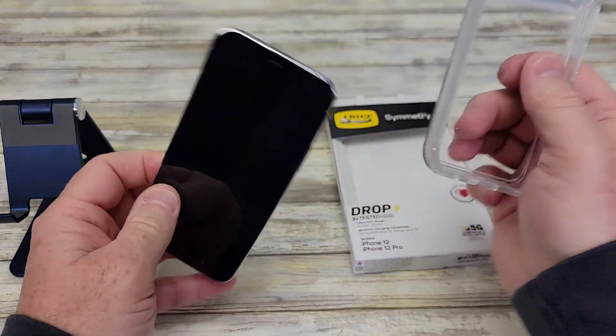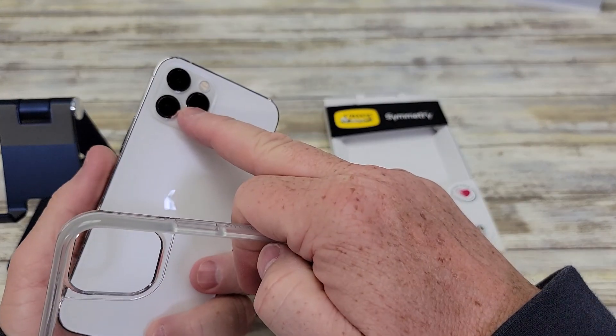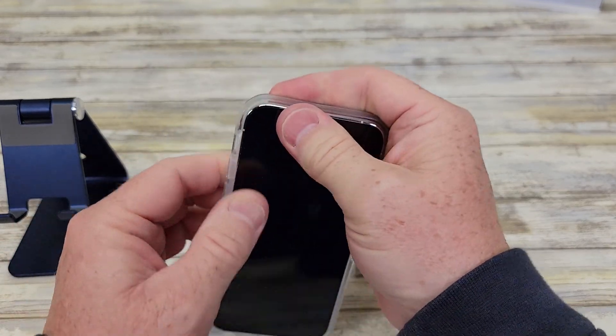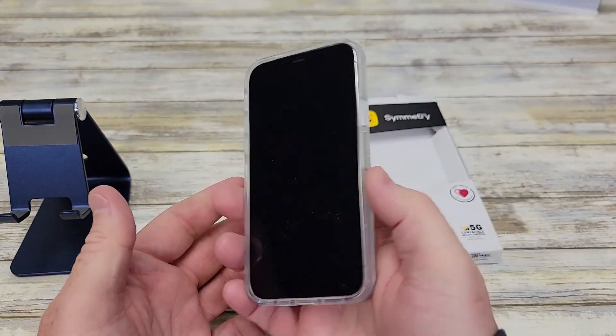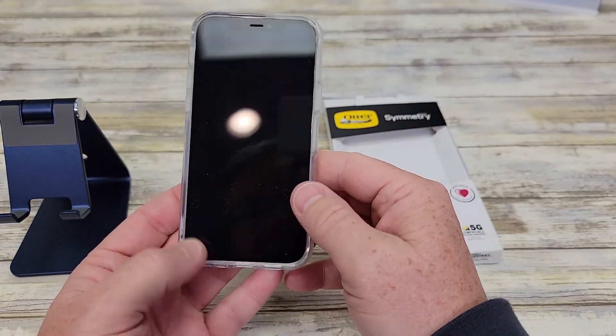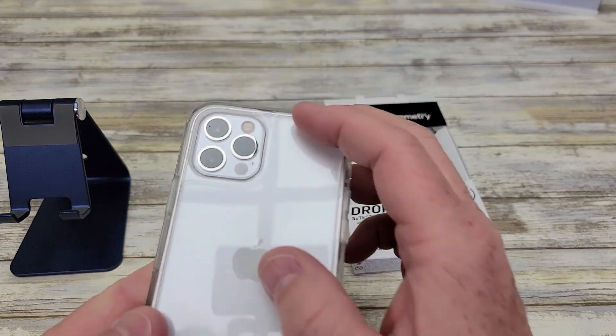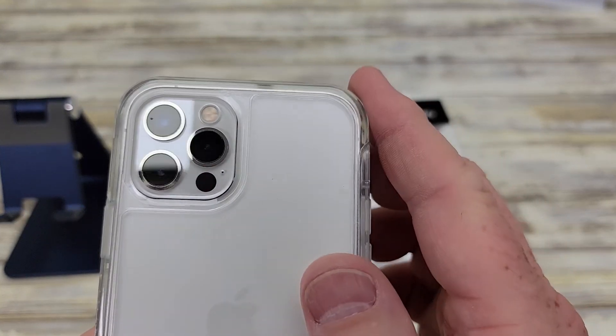So let's go ahead and put it on the phone. You're going to find the cameras — there's the cutout for the cameras. It slides in very easy. I like the looks of that. You can definitely see the color of your phone, and it's got a nice cutout for all of the lenses.